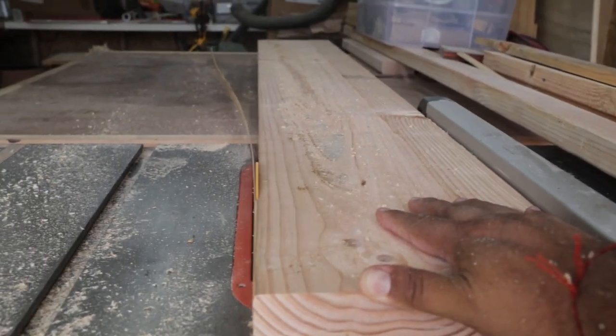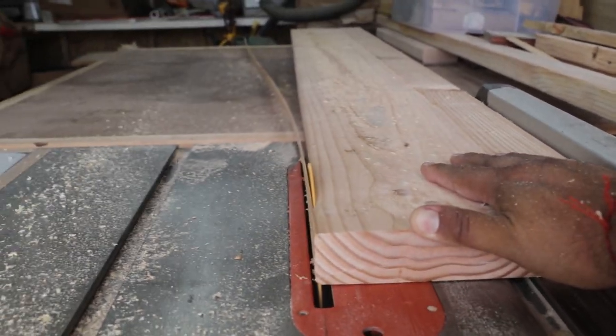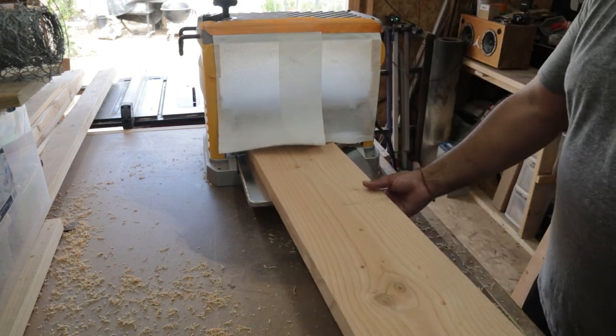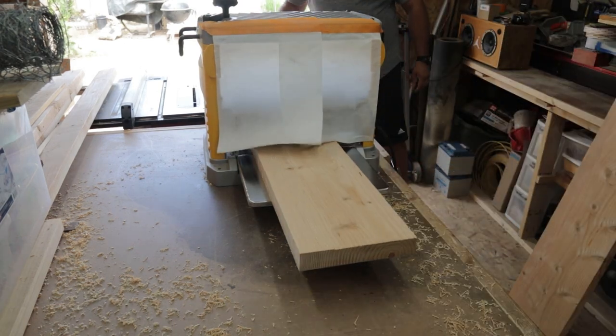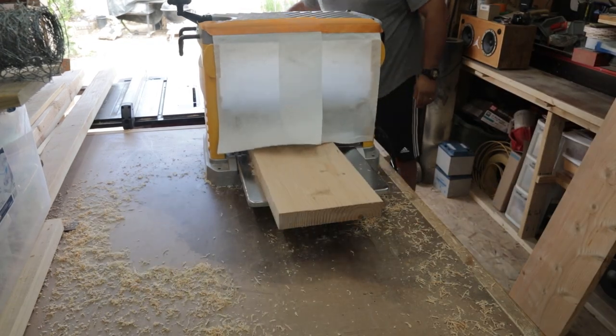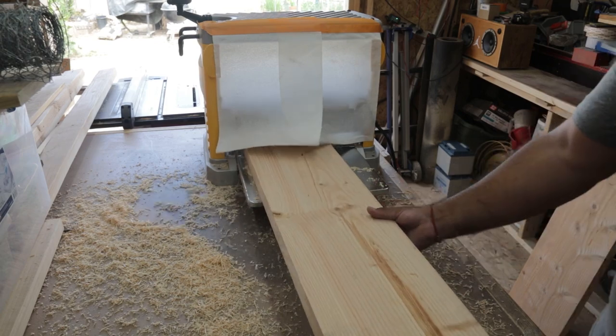Just a little close up here — watch those fingers. Next I pulled out the old planer and I'm just running these through to get a nice even consistency on all three boards, just to make sure that they're all even and without flaws.